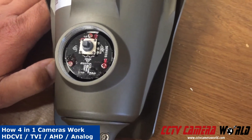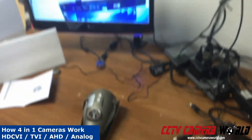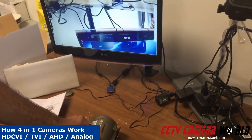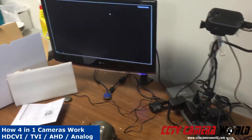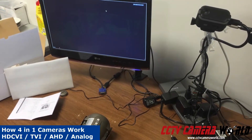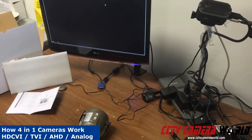In this case it's connected to one of our CVI tribrid DVRs, and I have it on analog mode. If I were to switch it to a wrong video feed — in this case I'm going to switch it to the left and hold it for 6 seconds to AHD — you will see I have no video anymore. That's because it's outputting a video feed that doesn't work with my DVR, and my DVR is actually panicking right now because it keeps flickering the screen.